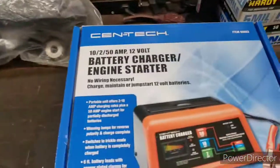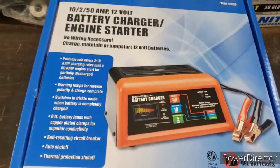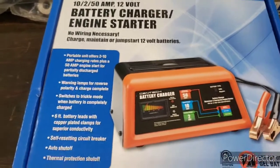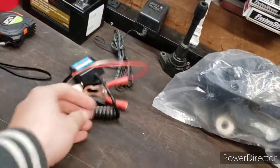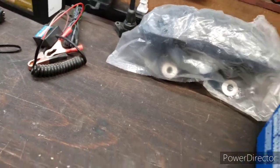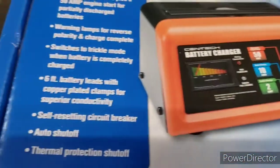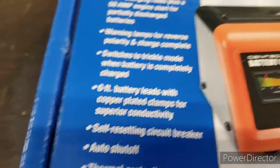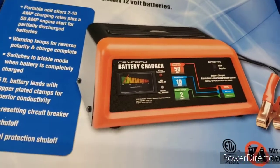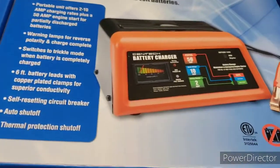I picked up the Centec battery charger and engine starter. I've had a GTX for a while but you never know when you might need a jump. This was $54.99 — not too bad. I wanted to use a 20% coupon but it was expired. I figured I can also trickle charge my motorcycle battery with it. My old charger's light doesn't come on anymore so I don't know how good that is. This one has trickle mode, quick charge mode, and a 50-amp emergency start, plus an indicator, auto shut-off, thermal protection, circuit breaker self-resetting, and six-foot leads.